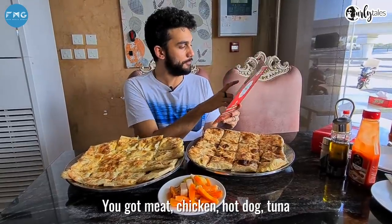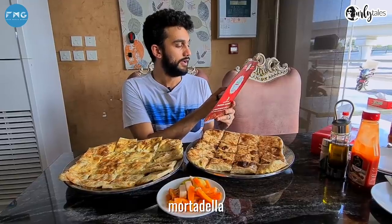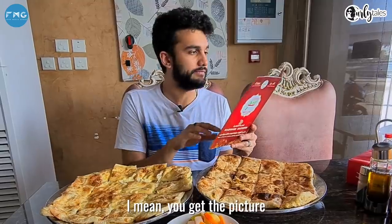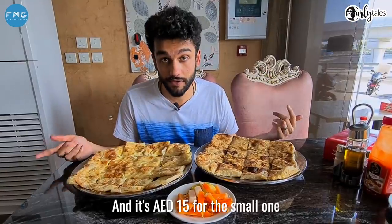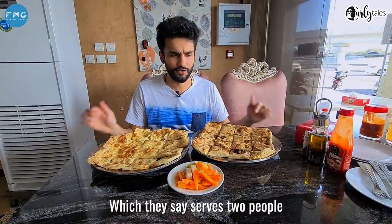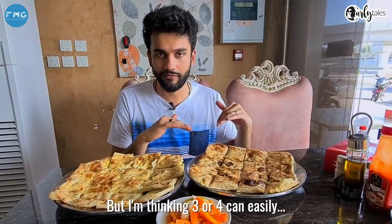Over here there are many different kinds. You've got meat, chicken, hot dog, tuna, mortadella, sausage, pastrami, thyme — you get the picture. And it's 15 dirhams for the small one and 20 dirhams for the bigger one, which they say serves two people, but I'm thinking three or four can easily.